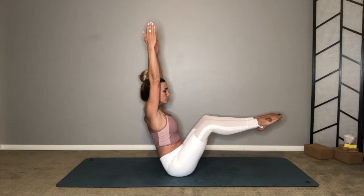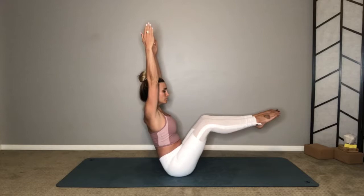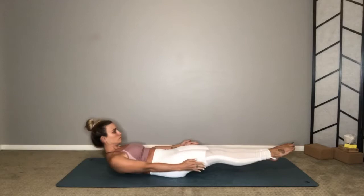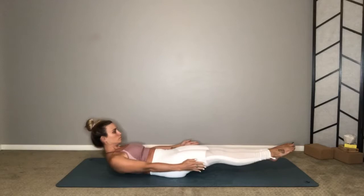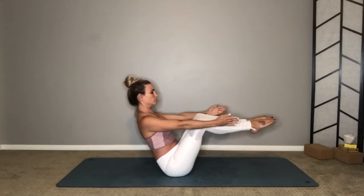Option to straighten your legs or keep your knees bent. Exhale, lower down so that your heels stay lifted and your shoulders lifted. We're going to take a couple of rounds — lift up inhale, exhale lower — engaging the belly, the solar plexus area of the body, responsible for willpower. Squeeze your belly.